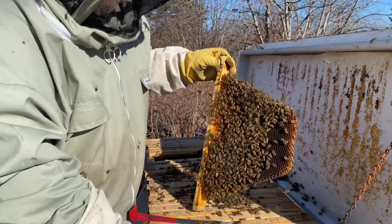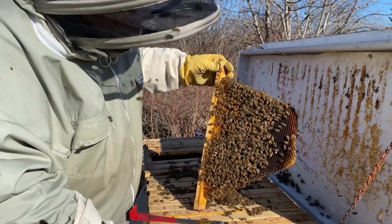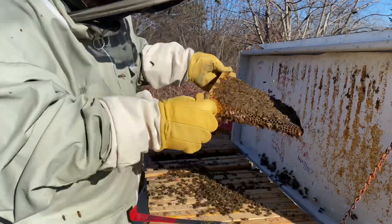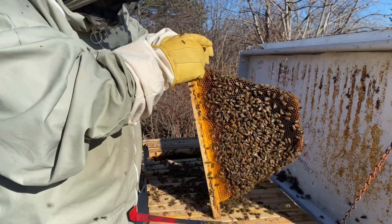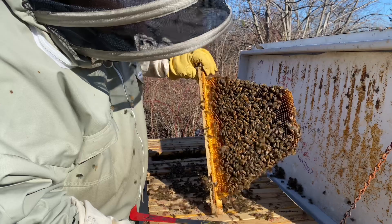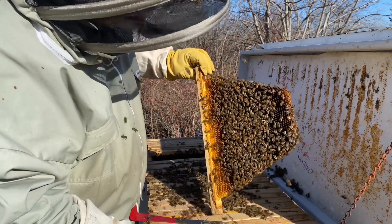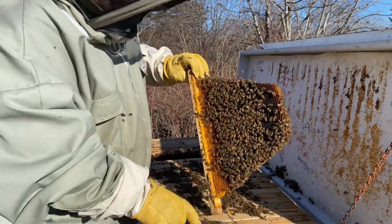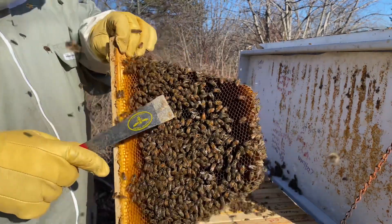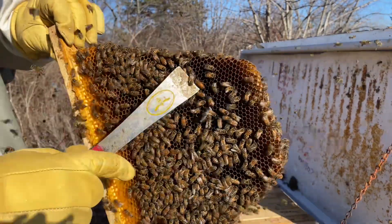Just tapping them lightly to get them to move so that we can see if we can find that queen. And there she is right there — that's the queen.